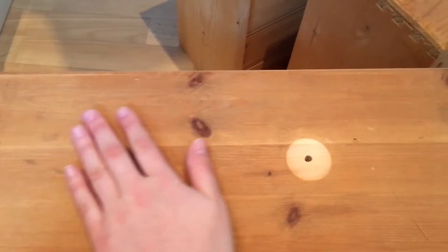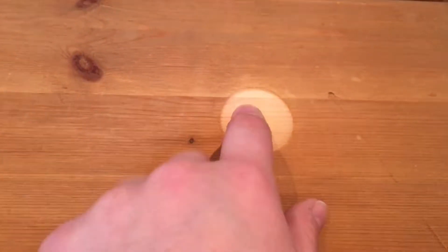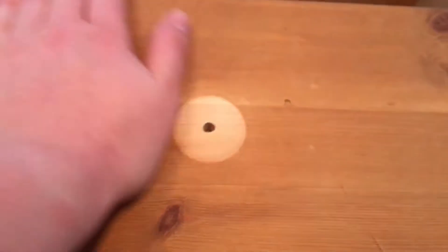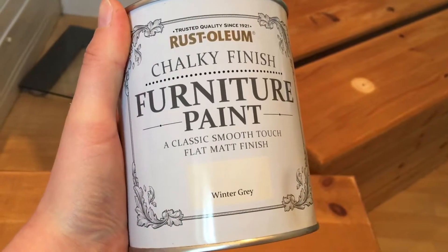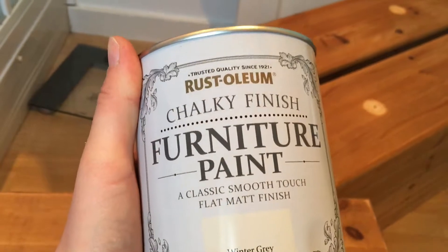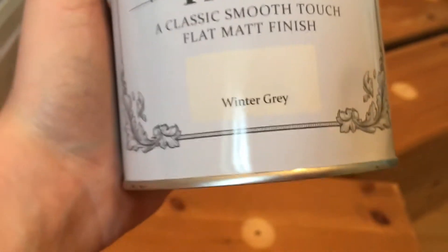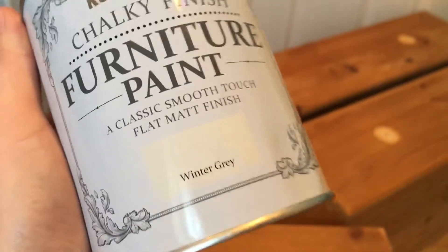I have now finished sanding it down. The only rough part is obviously this, which I don't think I can do much about, but it doesn't matter massively because that's all going to be hidden. It's nice and smooth and I'm hoping that it works. This is the stuff that I'm using. A lot of people have suggested Annie Sloan chalk paint but I don't have any, and they didn't have any around me. I just picked up this one - I got it in winter grey, which is quite like an off-whitey type colour, so I'm hoping it looks nice.